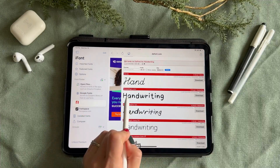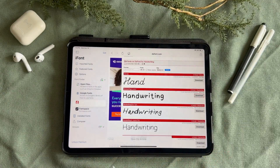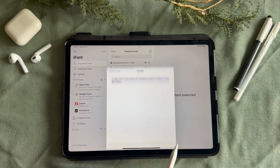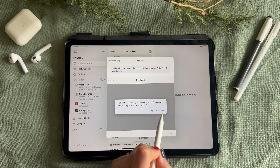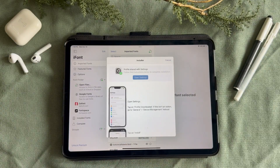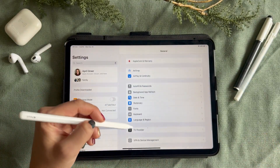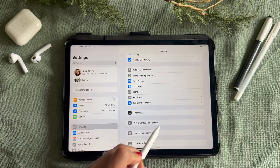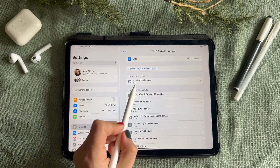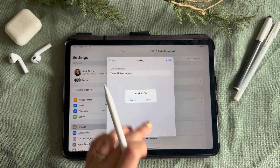Once you've found one that you like, click download. Then click the import button here. Click the install button that's next to the font that you wanted to import. Tap the open settings button, which will direct you to your main settings page. Scroll down and click VPN and device management. Then click on the font that you want to install.